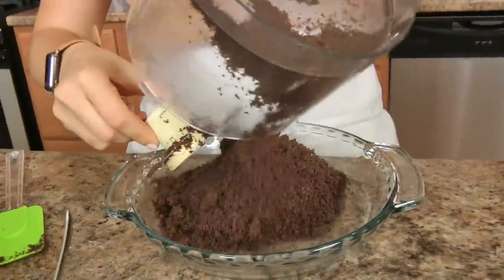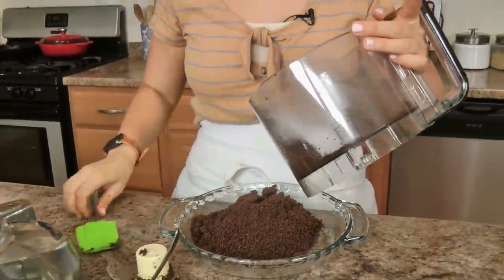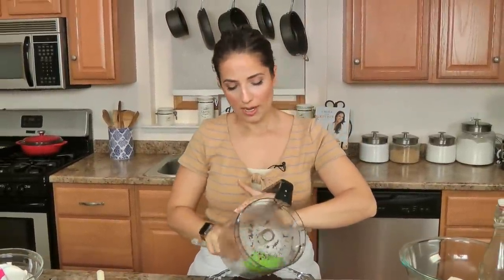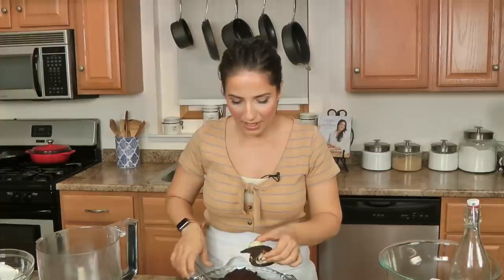Now take all of your cookie crumble mixture and put it in a 9-inch pie plate. I'm going to put the wrapper back on the food processor bowl because we're going to use it to make the filling — I don't like to dirty up extra things if I don't have to, because I have to do dishes. I hate doing dishes.